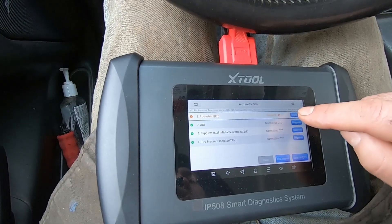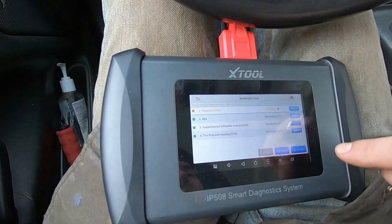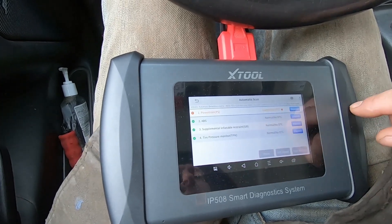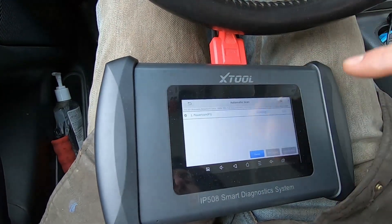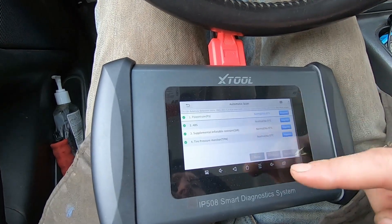Let's clear this code. I'm actually going to generate a DTC report first — I've just done that by pressing the button, and that not only shows on the screen, it will display it. And now I'm going to clear all DTCs. It shows normal, no DTCs, even though it's in red. So we'll go back in and do an automatic scan again, and everything shows as green.